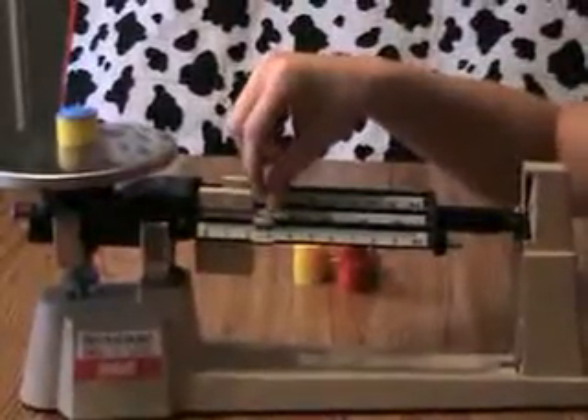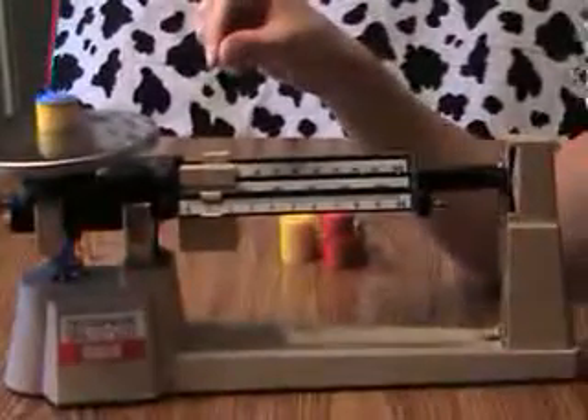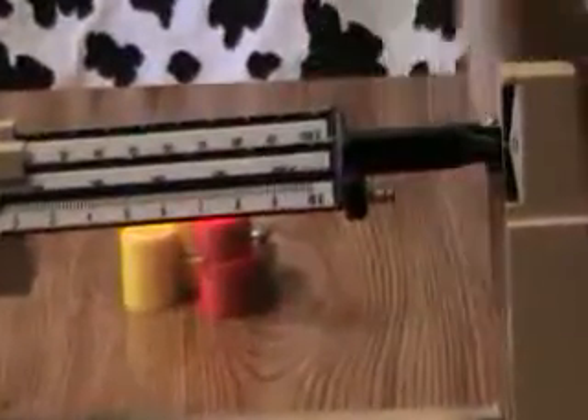Too heavy? Move it back a little. And perfect. So I have ten plus one, which gives me eleven grams.